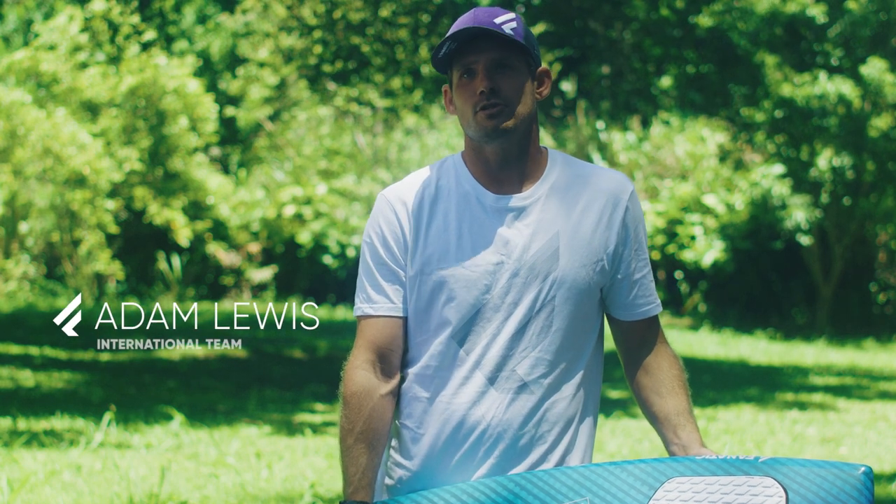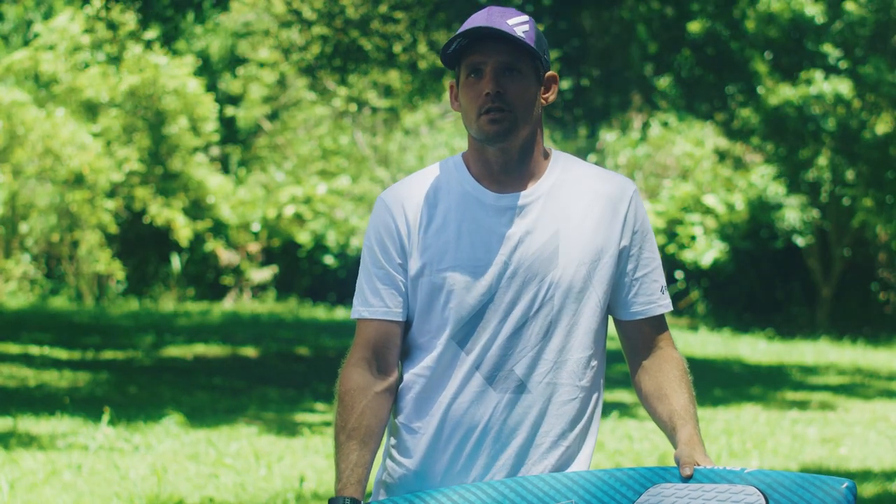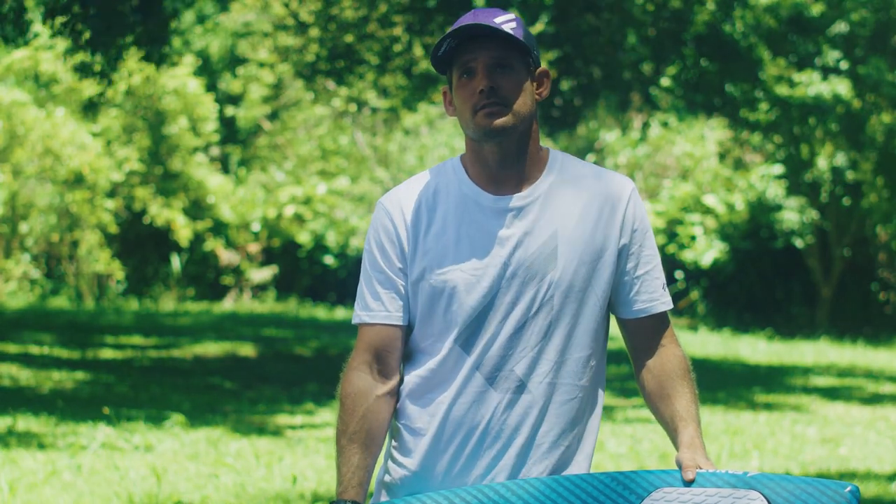I'm Adam Lewis and I'm happy to introduce the 2022 Fnatic FreeWave range. From flat water, bump and jump to waves, the FreeWave is the one board that does it all. It'll boost your level across a bigger range of conditions than ever before.